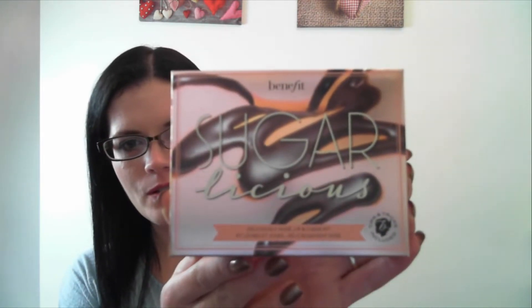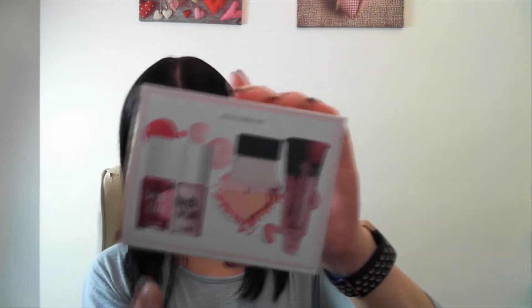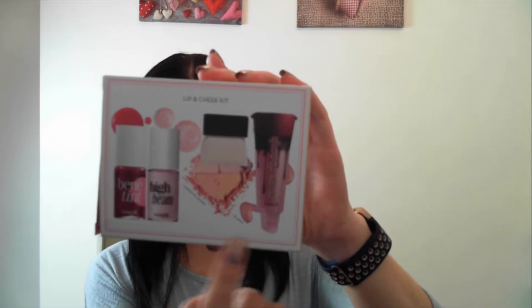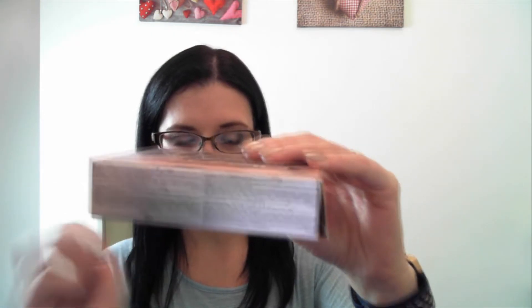So you can see from the packaging — it comes in an outside box. On the back it will display what it includes in the box, and then at the bottom you've just got the little bits and pieces. It breaks down the sizes and what it actually includes.